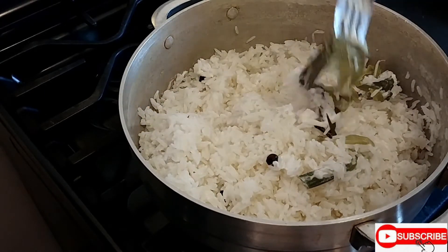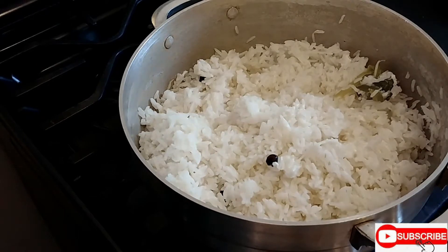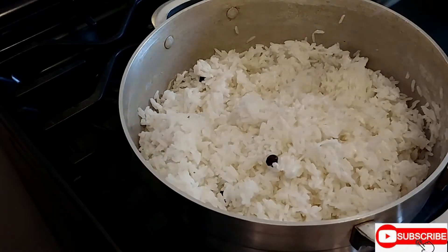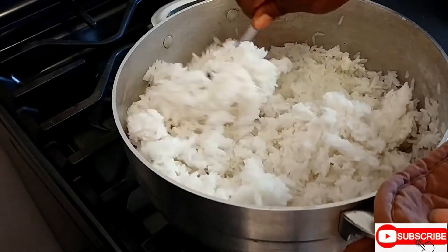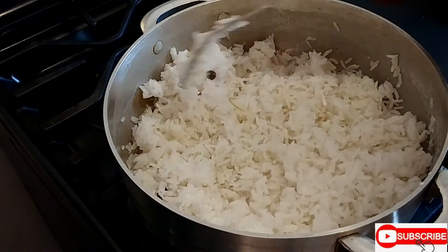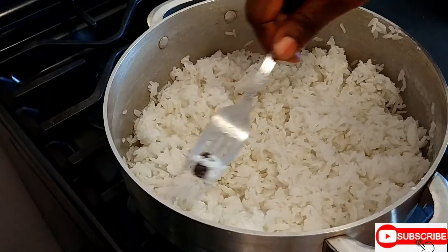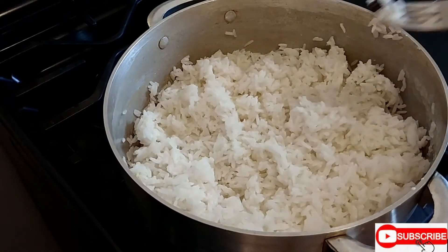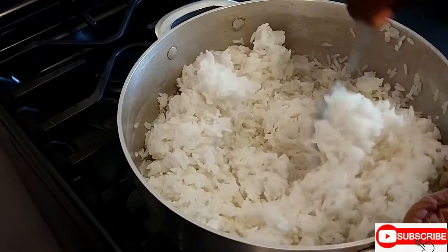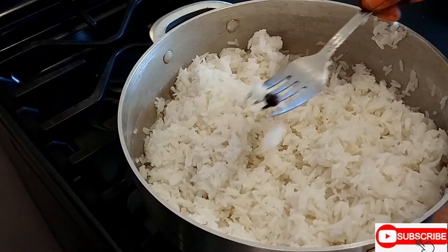I'm going to remove the scallion now, and also removing the pimento seeds. I don't need these anymore — I just used them to flavor the rice so it has a nice flavor. Taking all the pimento seeds out.